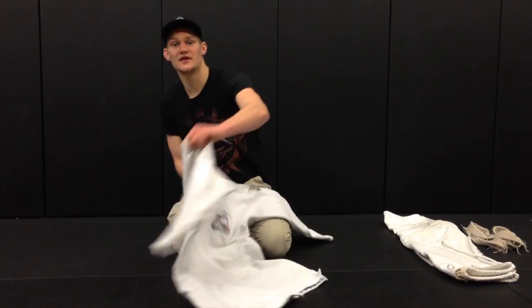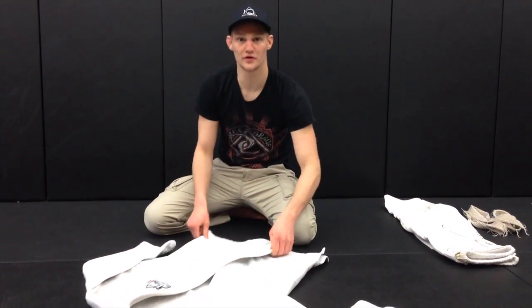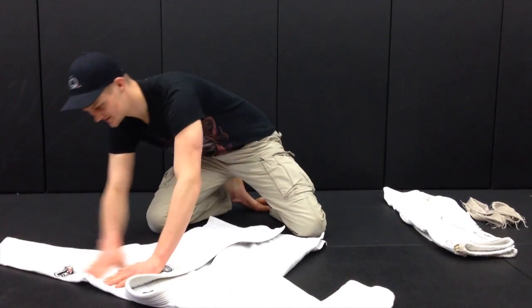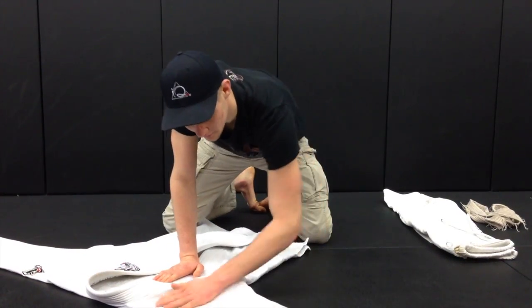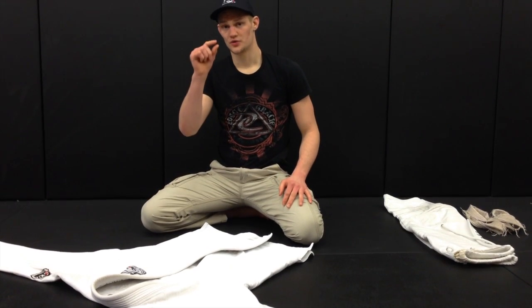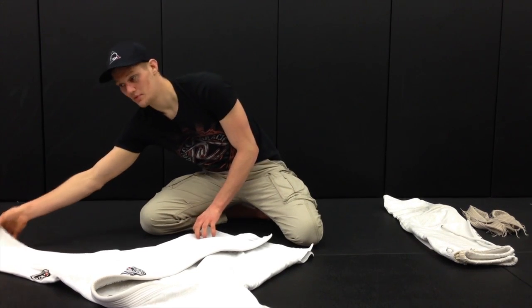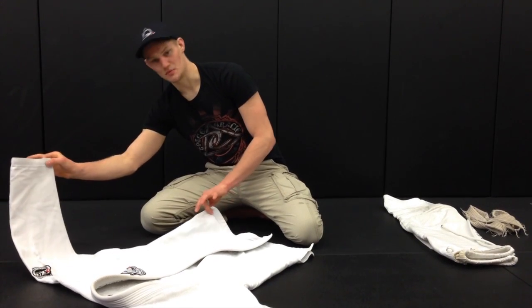Now I'm going to start by laying the gi out in front of me. I'm just smoothing it out here — no wrinkles are allowed in the folding process. So now the gi's ready to begin. It starts with a two-finger pinch — the thumb and the index finger. I'm going to grab the end of the sleeve and the hem of the skirt.